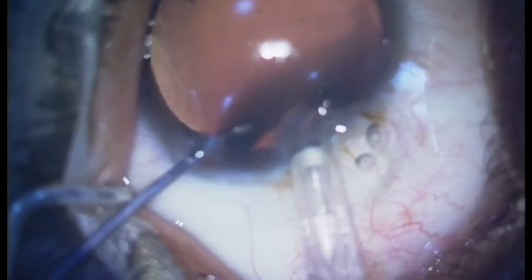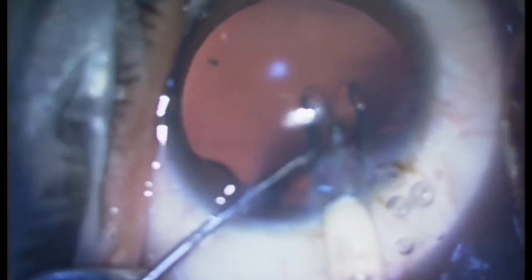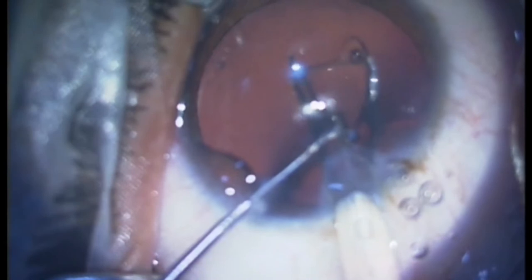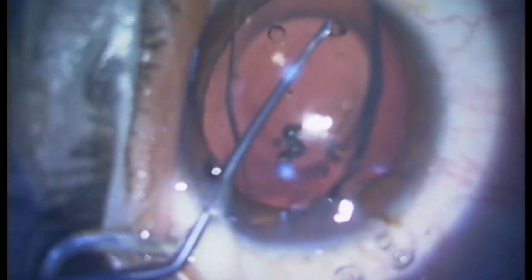Next, RIOL is injected into the anterior chamber with a slow controlled push technique, with vault facing up and the peripheral hole of the leading haptic visible along the right-hand side.